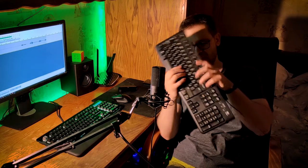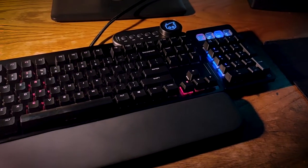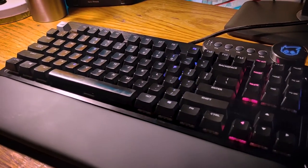What is a keyboard? If you think this right here is a keyboard, you're wrong. This is a toy made for children — look at it, it's a membrane keyboard. Get this away from me. This is a real keyboard: Cherry MX Blue with cherry stabilizers. This is the Everest Max by Mountain.